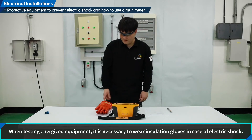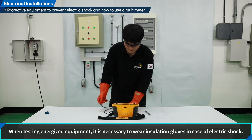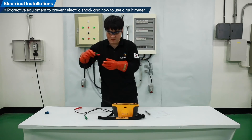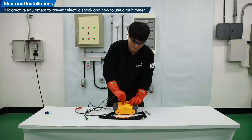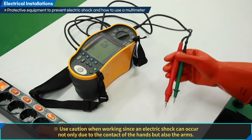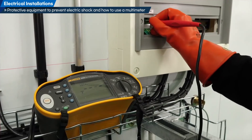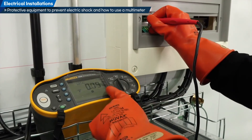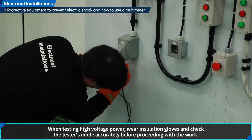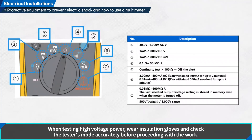When testing energized equipment, it is necessary to wear insulation gloves in case of electric shock. Use caution when working since an electric shock can occur not only due to contact of the hands but also the arms. When testing high-voltage power, wear insulation gloves and check the tester's mode accurately before proceeding with the work.